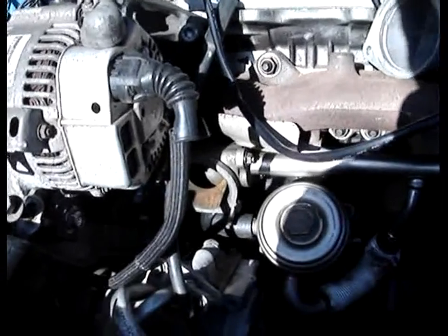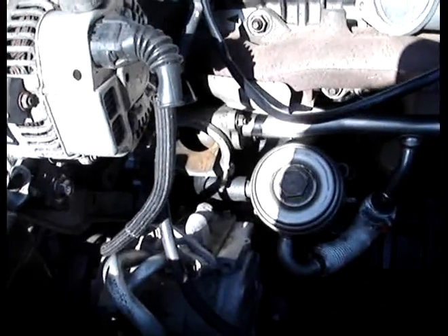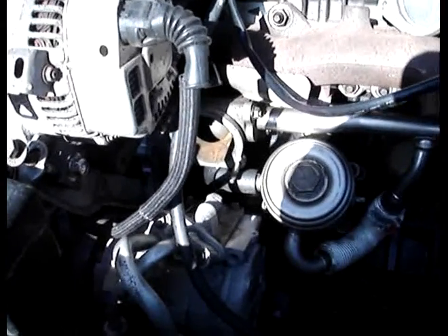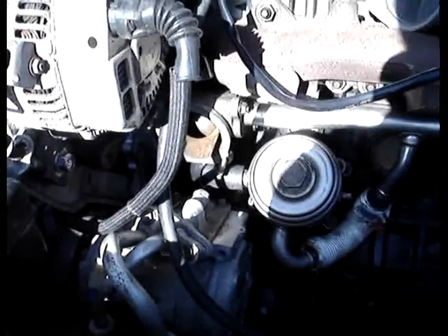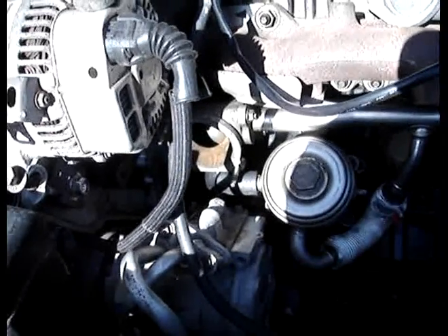I was able to use a lot of my parts from the 2.2 liter that was in this because the blocks are both S-family blocks. It's just one is built for economy — the 2.2 — and the other is built for performance — the turbo 2.0.